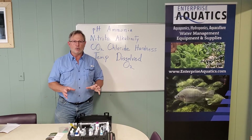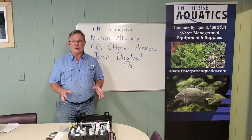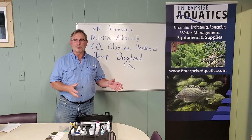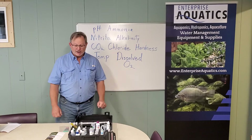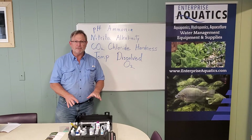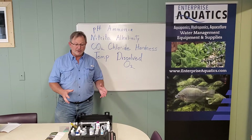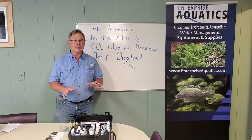Hey folks, Ken Rust here with Enterprise Aquatics. I want to talk to you today about water quality testing. A good water quality test kit is an essential part of your farm program, whether that's for recirculating aquaculture or aquaponics. This one's made by Lamont. It has several different parameters that you can measure readily with it. It's a high quality test kit — I've been using these for years.